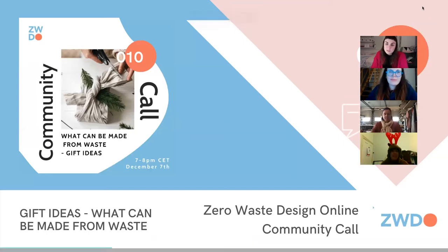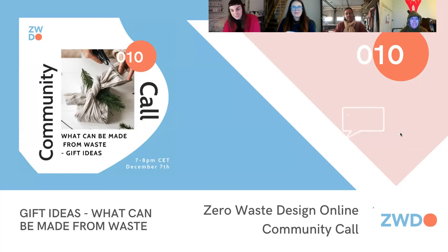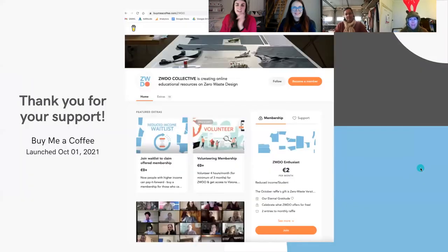Welcome everyone. This is our 10th community call, which is very exciting — it's our last community call of the year. We're going to be talking about what can be made from waste, so hopefully you've brought some ideas to share. I've got a couple of things to share as well. Thank you to those of you that supported us with a coffee when you booked into the event. We really appreciate your contribution and it's just so nice to see so many people come together and interested in zero waste. Thanks very much for attending.